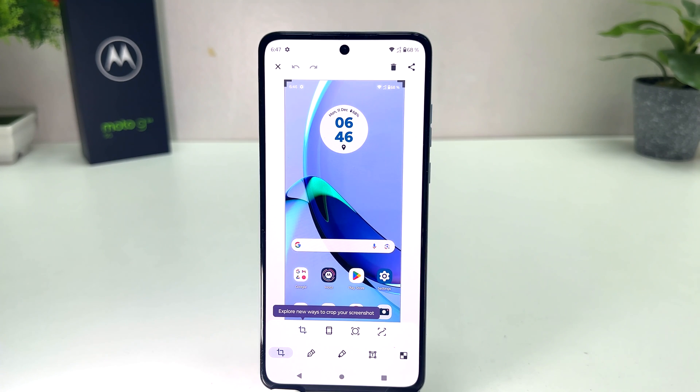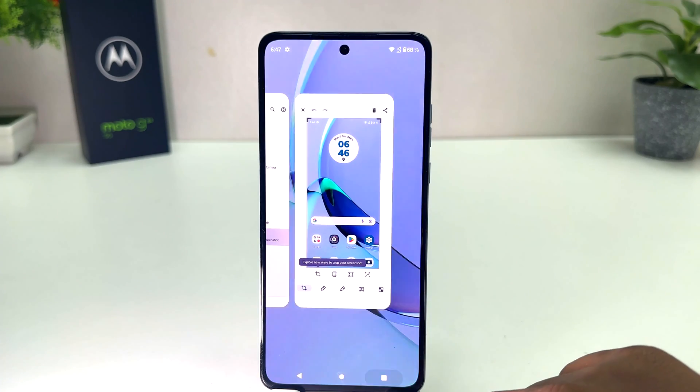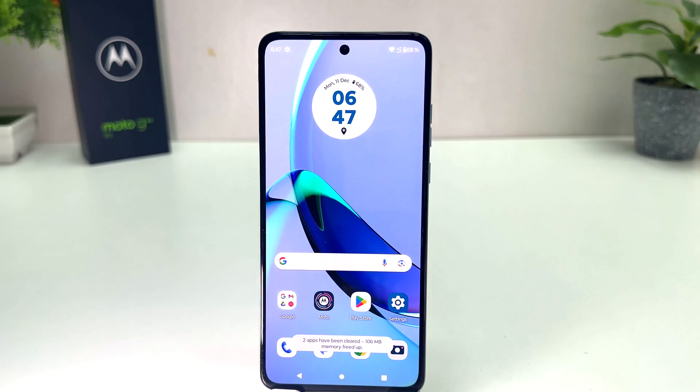I have successfully turned on three finger screenshot on my Moto G84. That's all for now, thanks for watching my video. See you in the next one, peace.